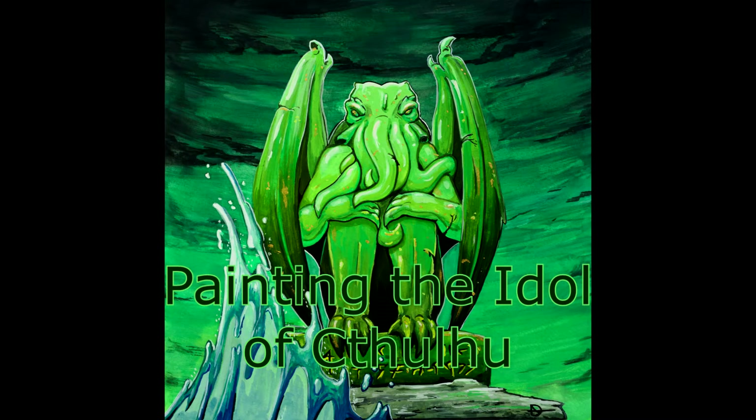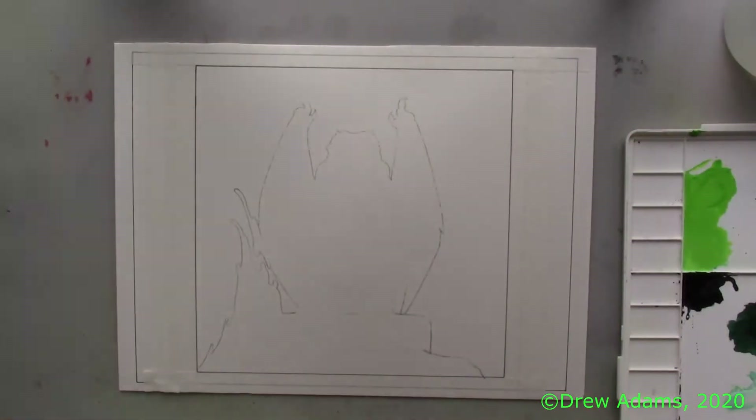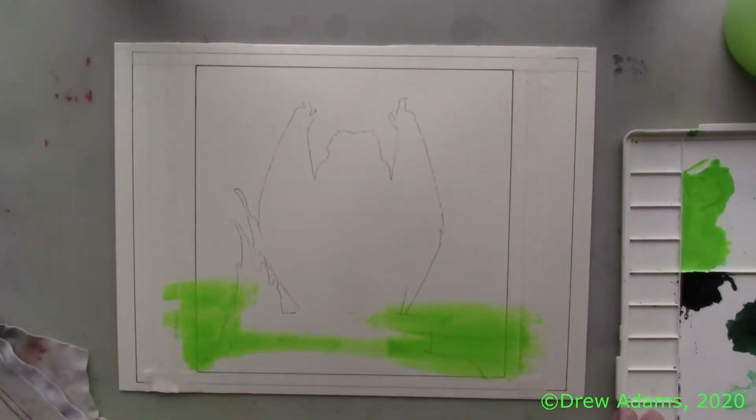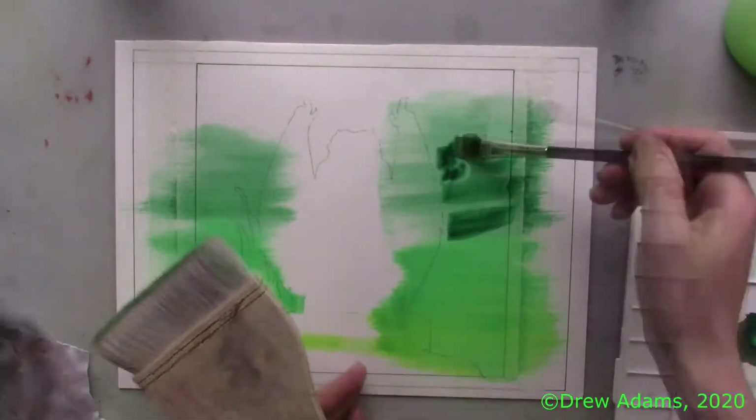In his house at Rullier, dead Cthulhu waits dreaming. I wanted to make this painting for a long time. To begin, I get my paper very thoroughly soaked, since I knew I'd be adding a lot of layers and doing a lot of blending for this piece.